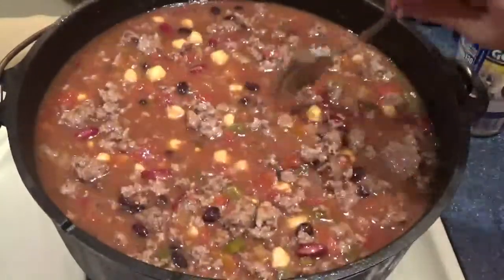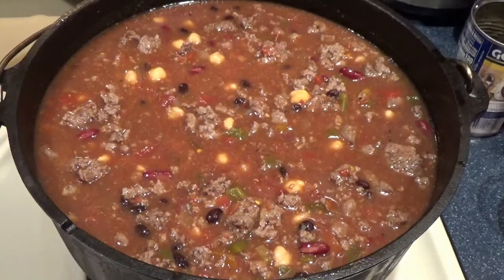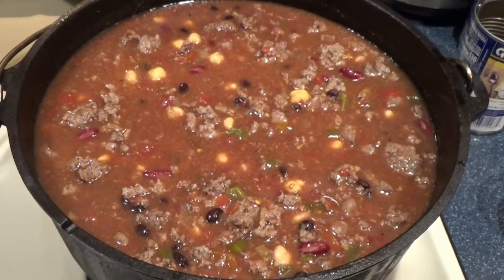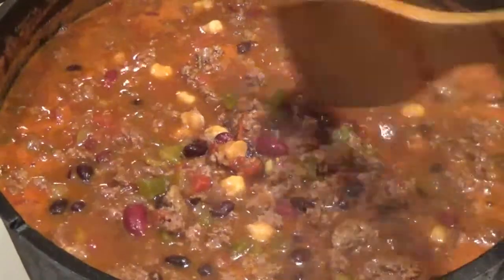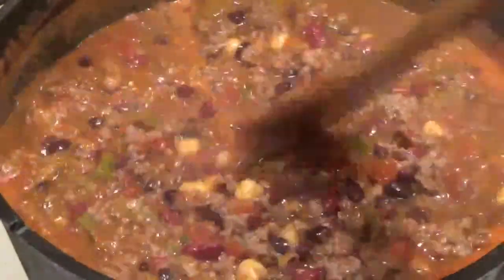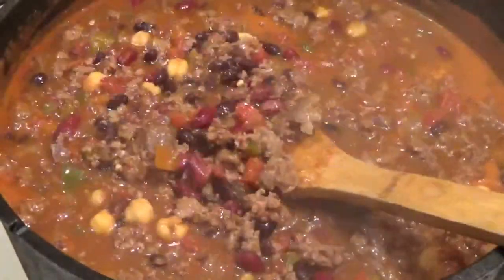So we'll let this simmer a little bit and check her out. Chili is one of those things, just like a lot of soups — it's always better the next day after it has the chance for the flavors to meld together. She's simmered for about 45 minutes or so, and you know what that means: it's time for the taste test.